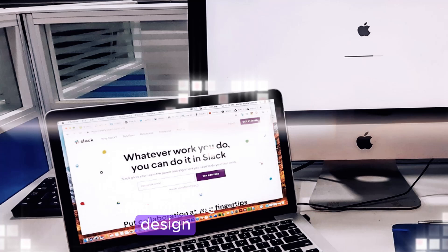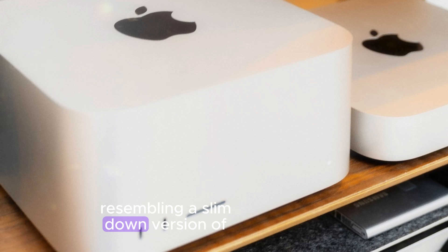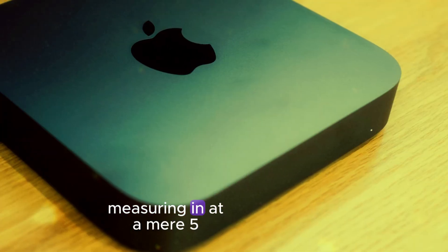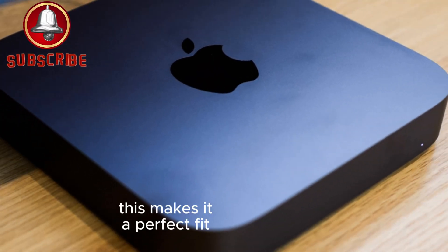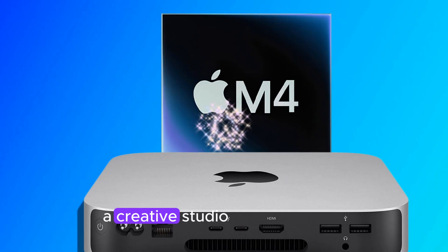Let's start with the design. The M4 Mac Mini sports a stunning new look, resembling a slimmed-down version of the Mac Studio. It's incredibly compact, measuring in at a mere 5cm in height and 12.7cm in width and depth. This makes it a perfect fit for any workspace,